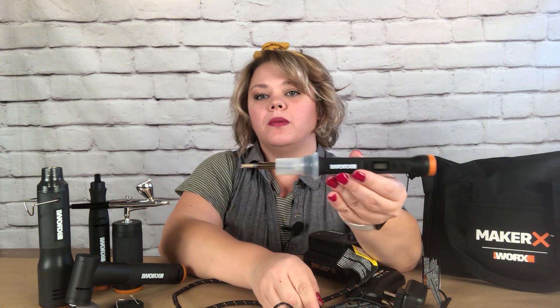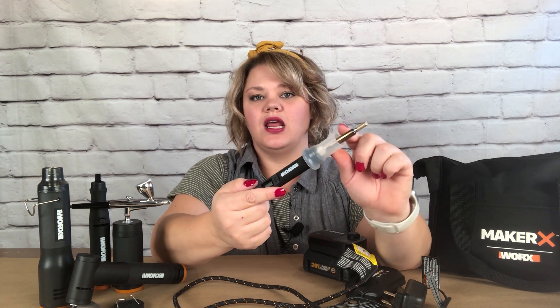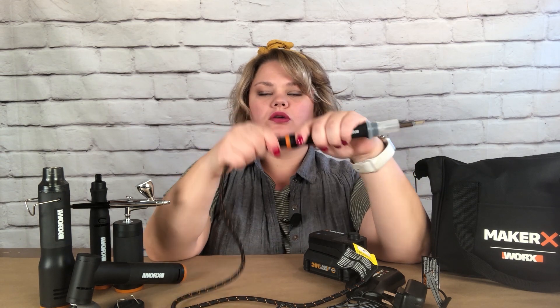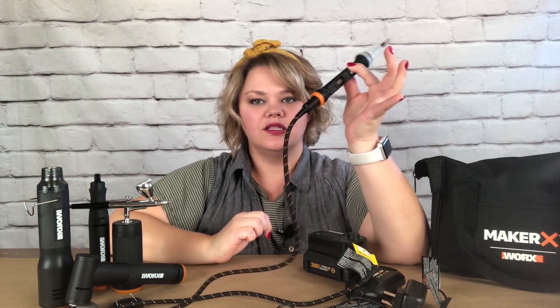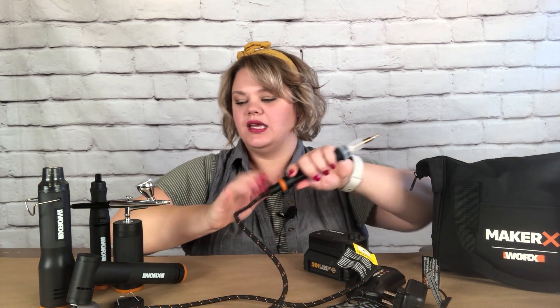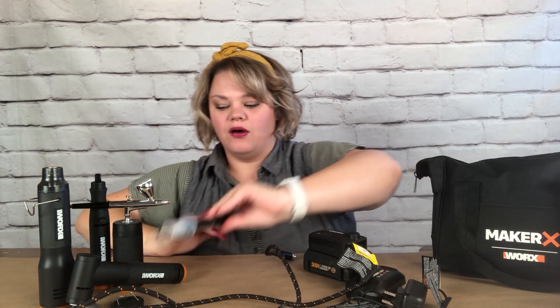This is the wood burning tool. It comes with a ton of different tips, which is very neat, and a silicone protector. On any of them, they have a bottom that you line up and there you go. It's very light and easy to use.